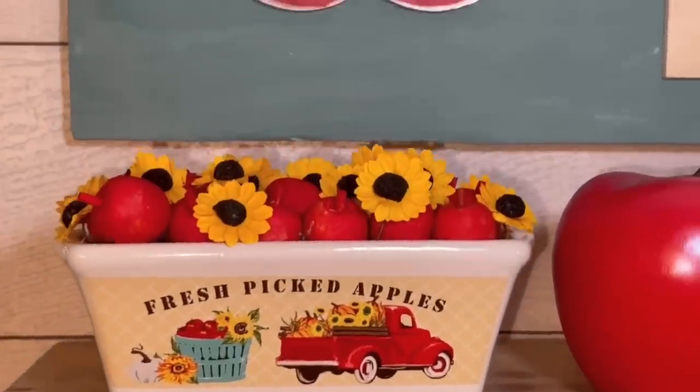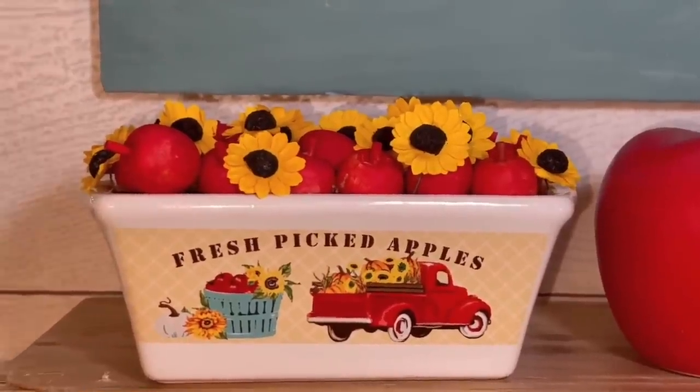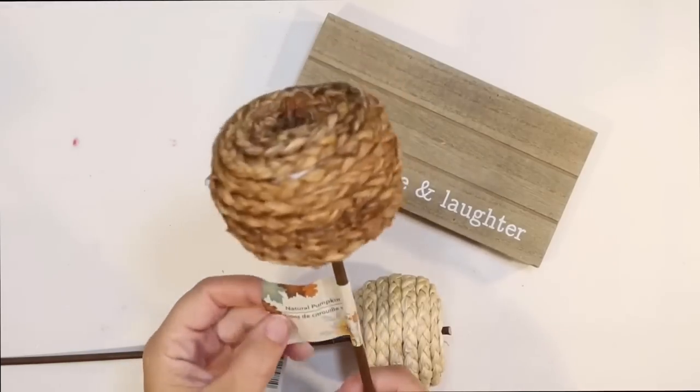This is how it looks on my coffee bar — super cute fresh picked apples. I think it totally sets the vibe for the coffee bar.